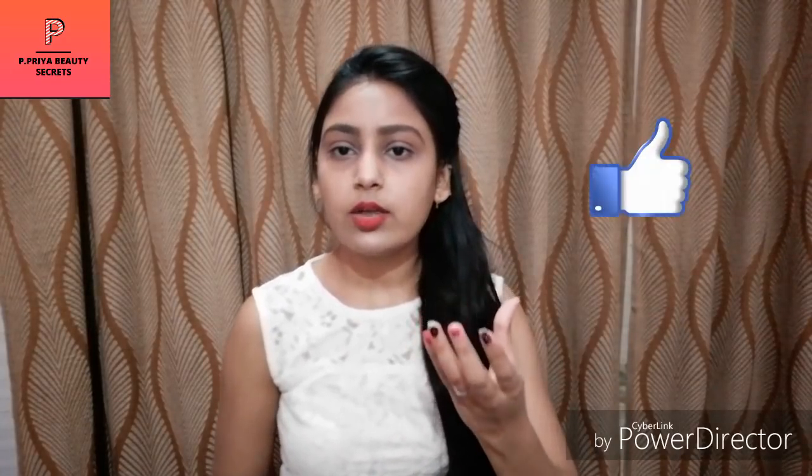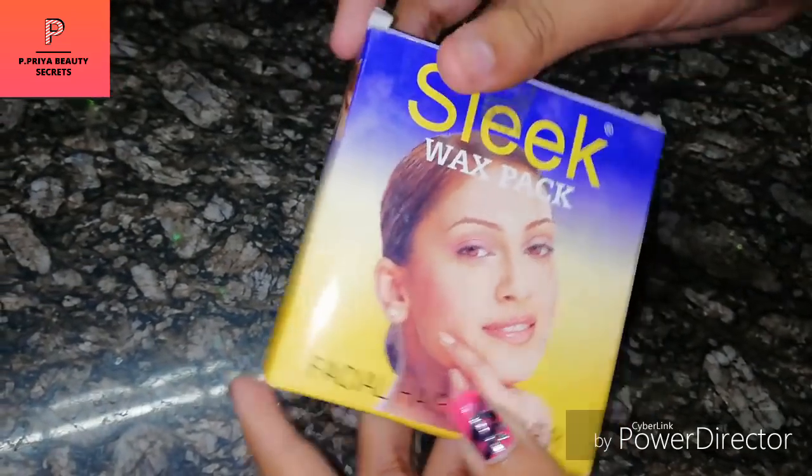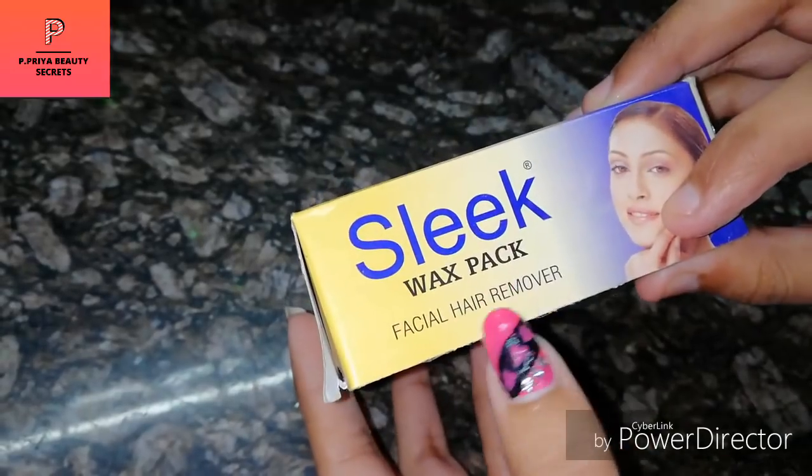First, I will give you some details about what kind of product I am going to use. I am going to use Sleek Facial Wax. This is a kind of katori wax. This is about 80 rupees in your market. You can use it for 3 years. You can easily warm it with direct gas. After applying it on your face, this is a very easy wax. I have shown you on my face. You can see this is Sleek Wax Facial Hair Remover — you can see its full name.